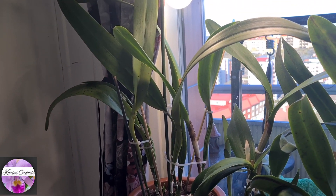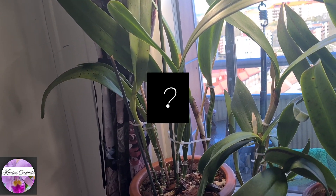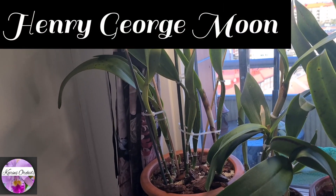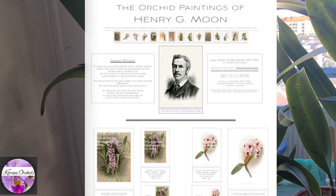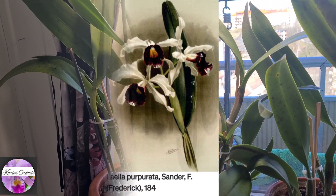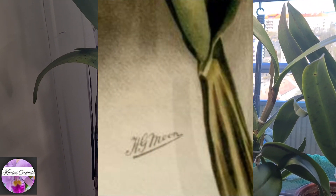I got curious and wanted to know what 'Moon' stood for. It was a guy called Henry George Moon, an English landscape and botanical painter known for his beautiful orchid paintings. I will zoom in on his signature on this purpurata painting here so you can see for yourself.